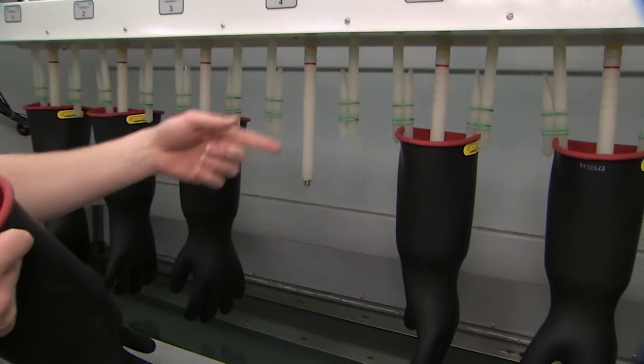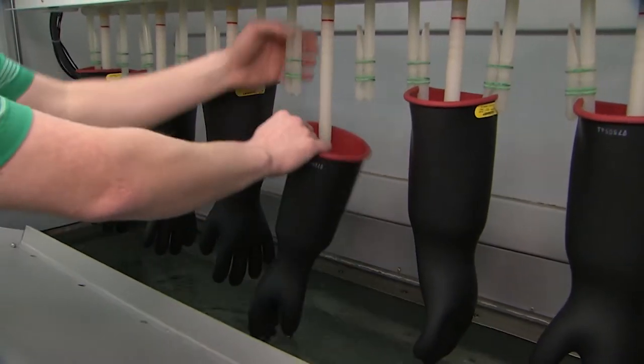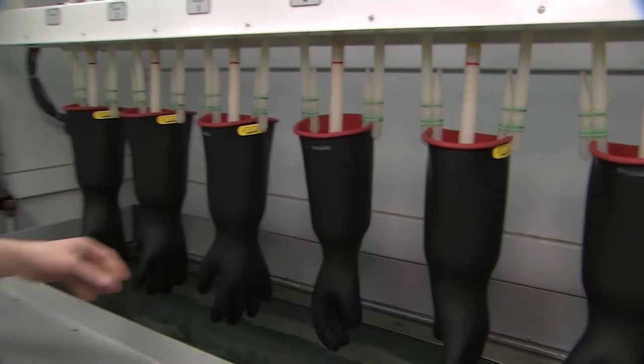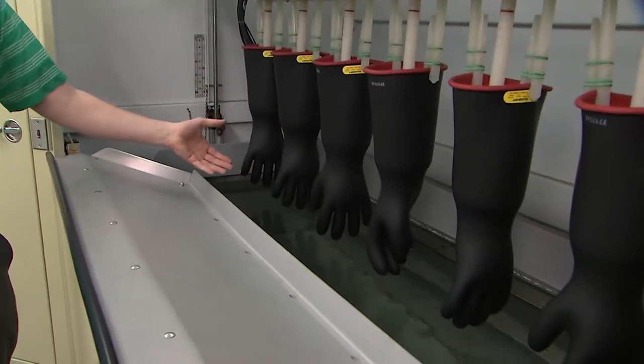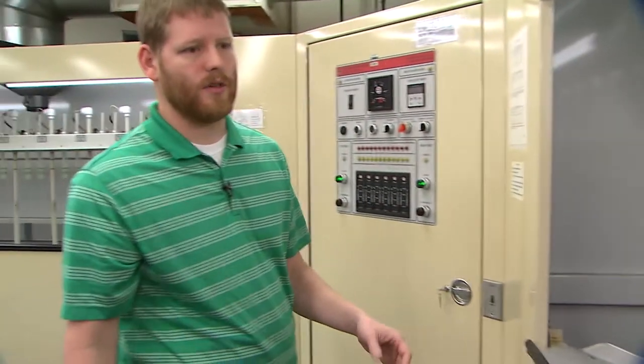We bring them over to a hanger where they are placed on. The inside of the glove is filled with water and a ground rod is dipped into the water inside the glove. The outside of the glove is then dipped into a water tank which is energized at 20,000 volts. We test all the gloves at 20,000 volts and hold it for one minute.